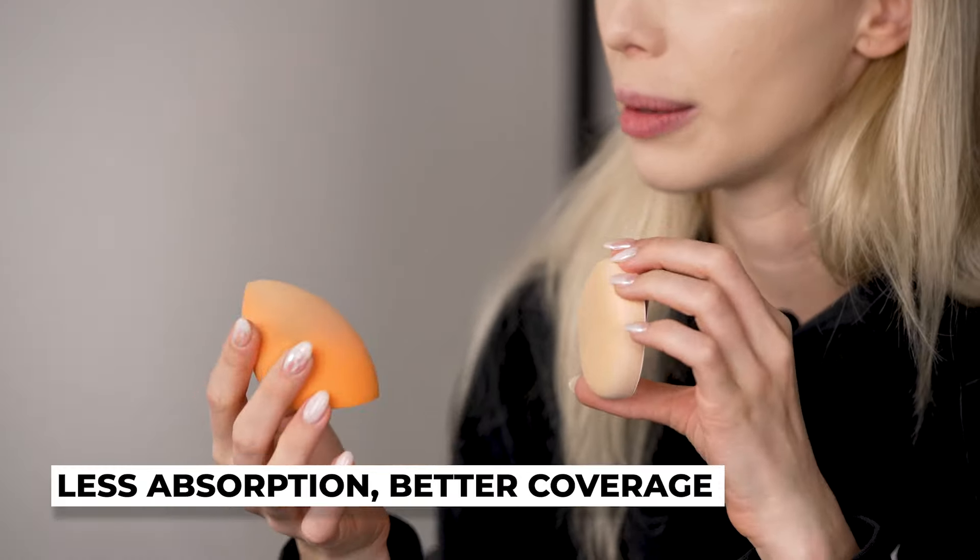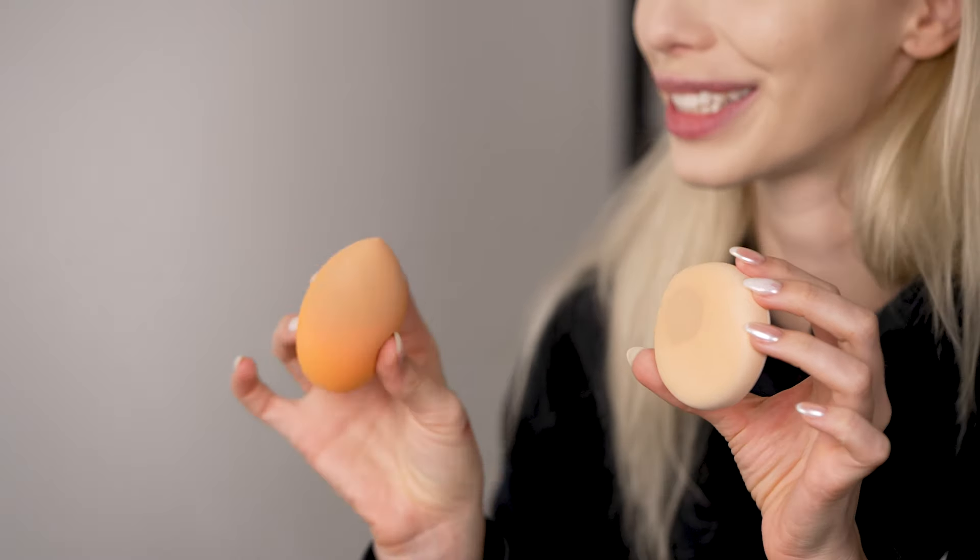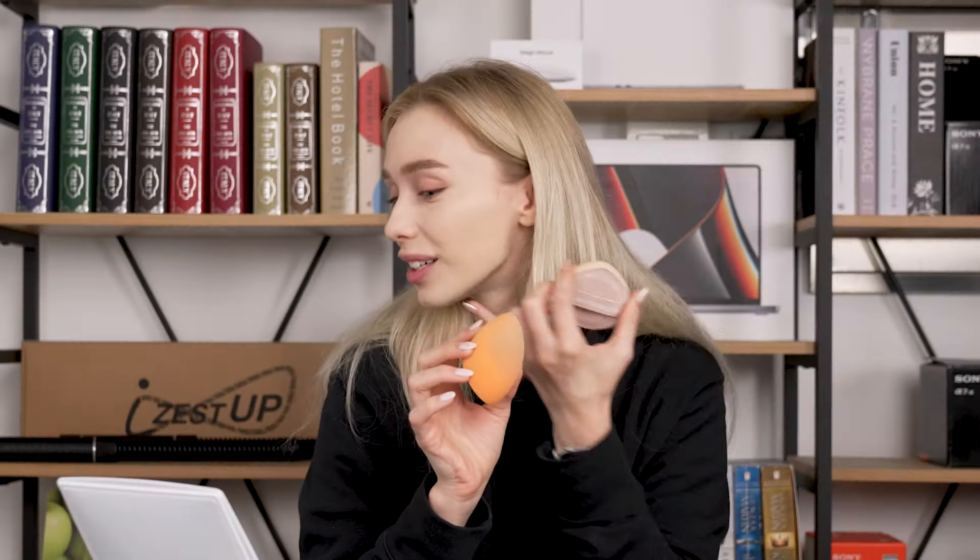I think on this side it looks a lot more glowy as well — this side got flattened just a little bit by the Beauty Blender. You can see it does absorb a little bit of product, but comparing it to the Beauty Blender side, the glow here just proves there's so much more product on my skin rather than in the sponge. I'm really excited about this — I love it as a portable option, it feels really sanitary, it comes with a cute little casing, and it's super, super soft.